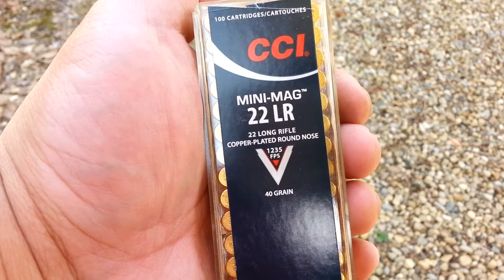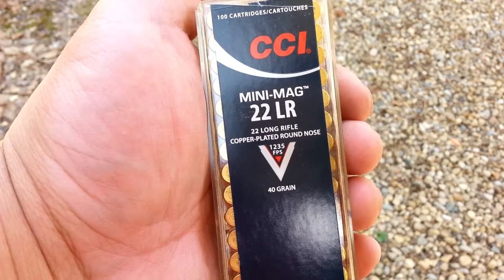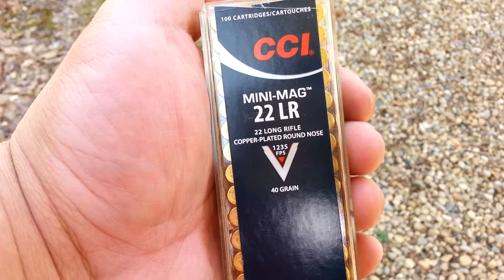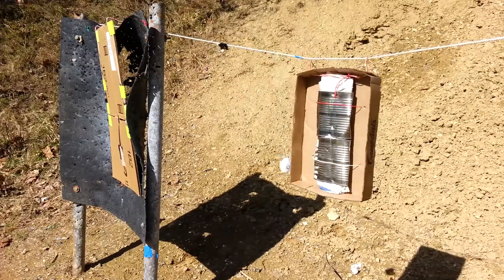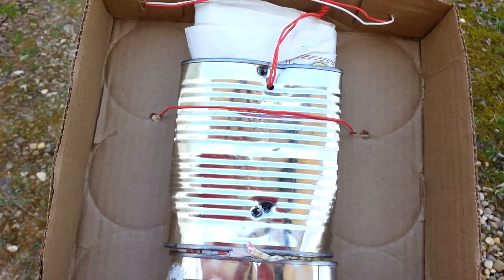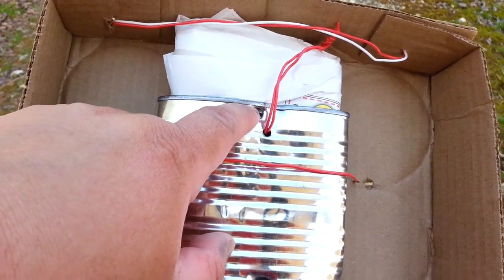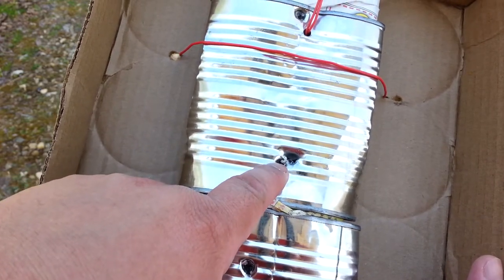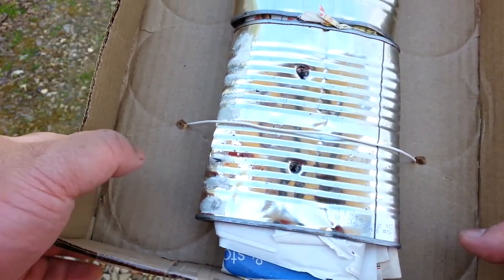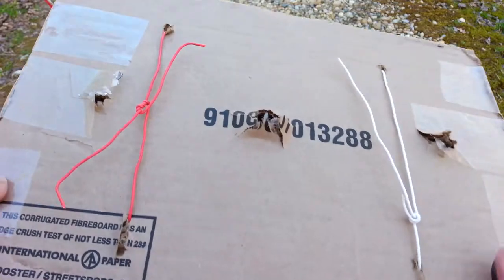Time for some CCI Mini Mag. Advertised muzzle velocity is 1,235 feet per second with a 40 grain bullet. These are still .22 long rifle, but substantially more powerful than the standard velocity. Why did I shoot three times with Mini Mag? The first shot went kind of high — still a good hit, but I wanted one a little lower. Second shot was lower but really close to the CB hit, so for the third shot I played it safe and went far below the others. All three Mini Mag hits resulted in a complete pass-through.